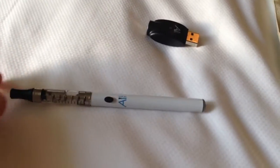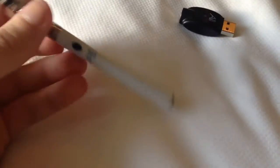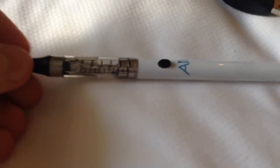Hey guys, here is the Shisha Pen from A1 Vapors. It's a company that I found in Miami while I was walking down beside the beach. So I decided to purchase one of these.